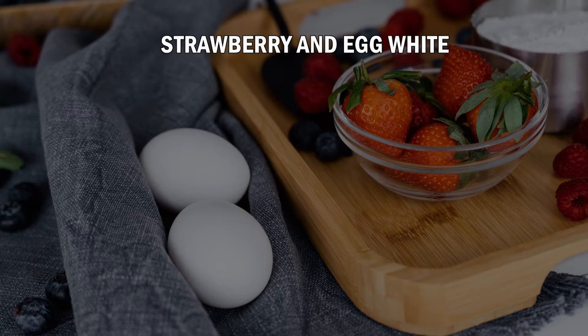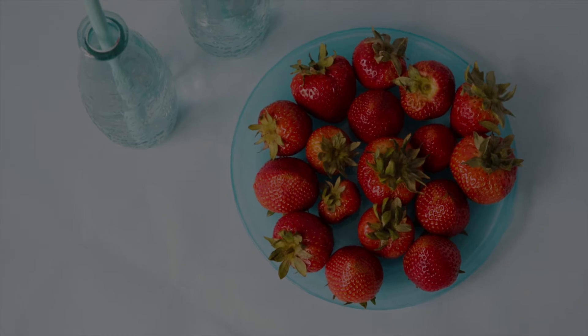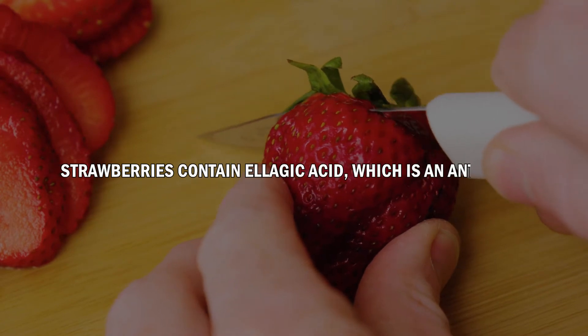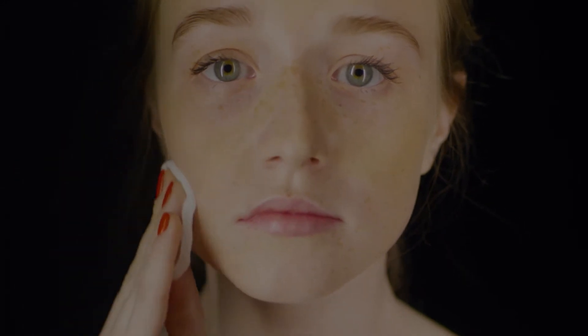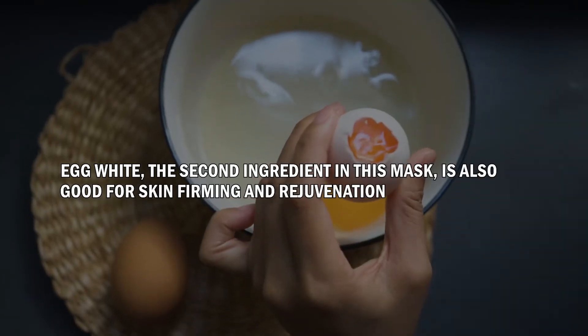Number 2: Strawberry & Egg White. Strawberries are sweet, tart, and juicy, which makes them a favorite summer fruit. Not only do they have a ton of health benefits, but they're also great for the skin too. Strawberries contain ellagic acid, which is an antioxidant that encourages collagen production. Collagen plays an important role in maintaining youthful skin as it helps reduce fine lines and wrinkles. Egg white, the second ingredient in this mask, is also good for skin firming and rejuvenation.